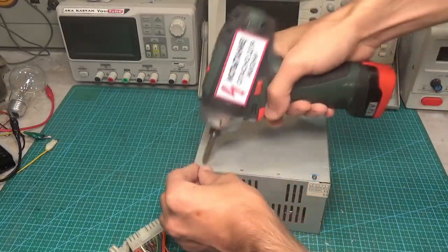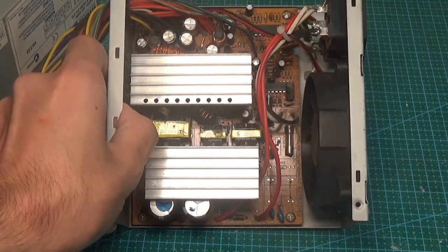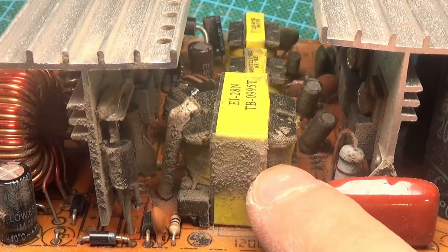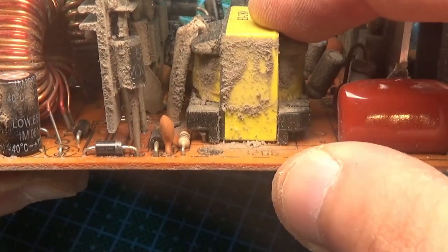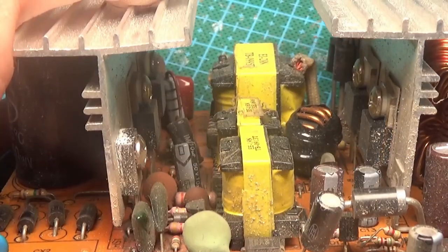We open the block for study and alteration. As you can see, it's very cheap and old — produced in 2005. There is a weak power transformer, a complete absence of a mains filter, and the rectifier, power switches, and radiators are all cheap.